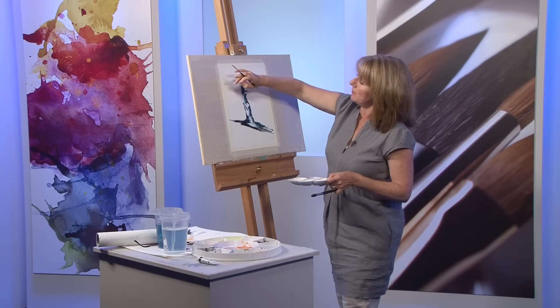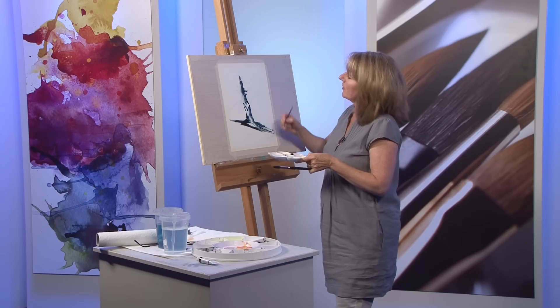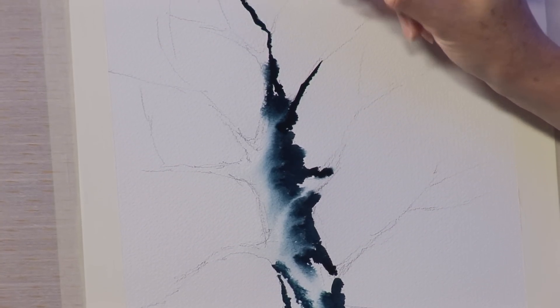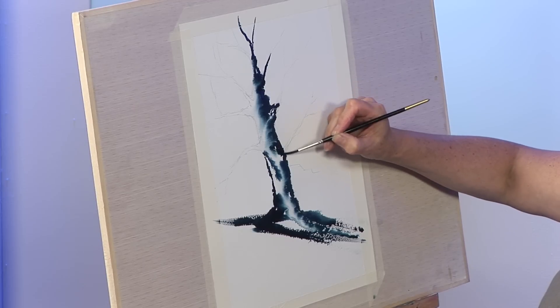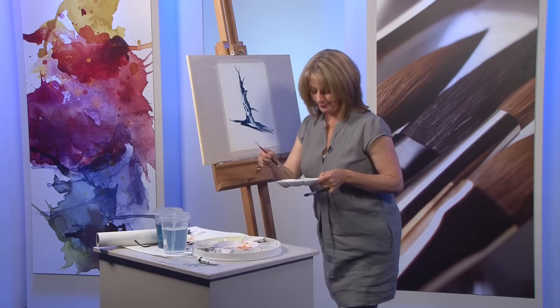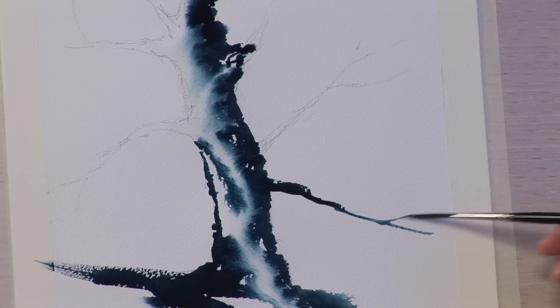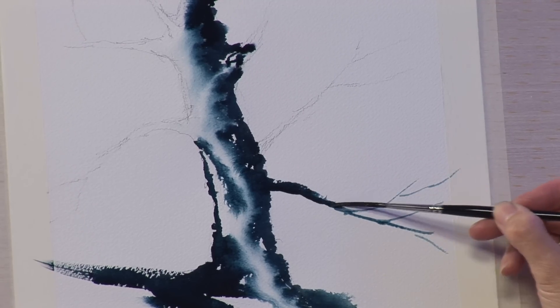My light is coming from the left and the darker side is on the right. Going into some of those branches that are coming off — encourage them up. Gone to a rigger now so that I can get some branches coming off the main trunk.